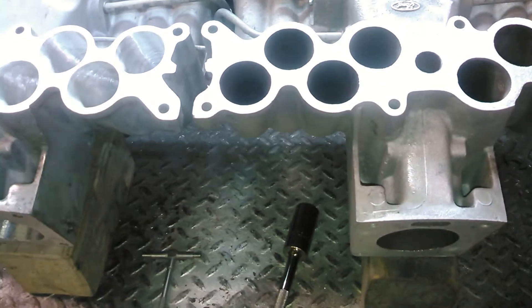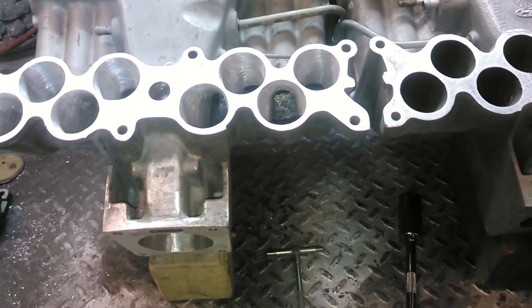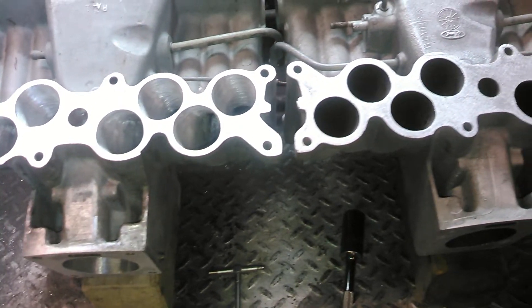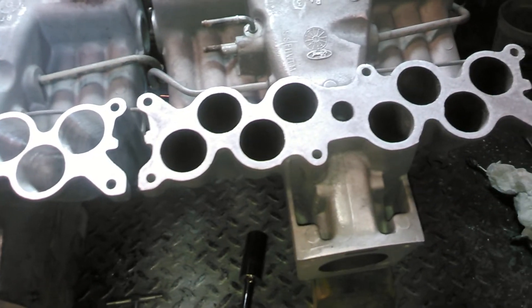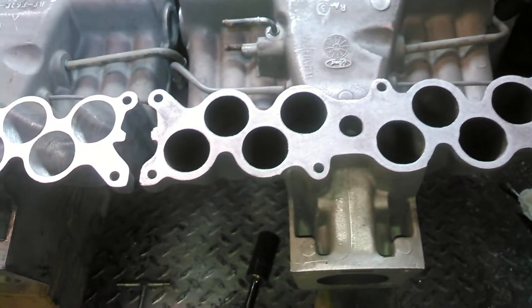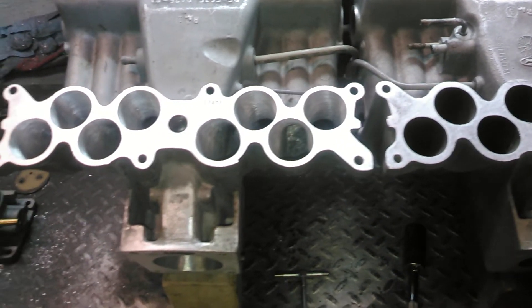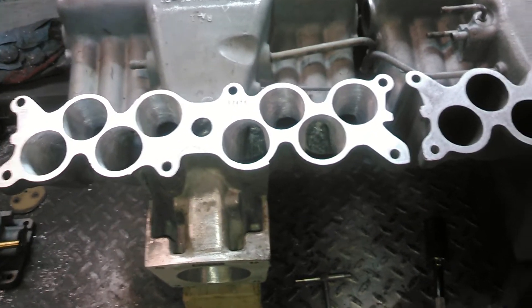Tony coming from Big Dogs Port, just want to clear some things up about these GT40 uppers. It's been floating around for years on the internet — some porters out there telling people that it doesn't make a difference to port the uppers, and that the lowers are the biggest restriction. In stock form, yes, the lowers are the biggest restriction.